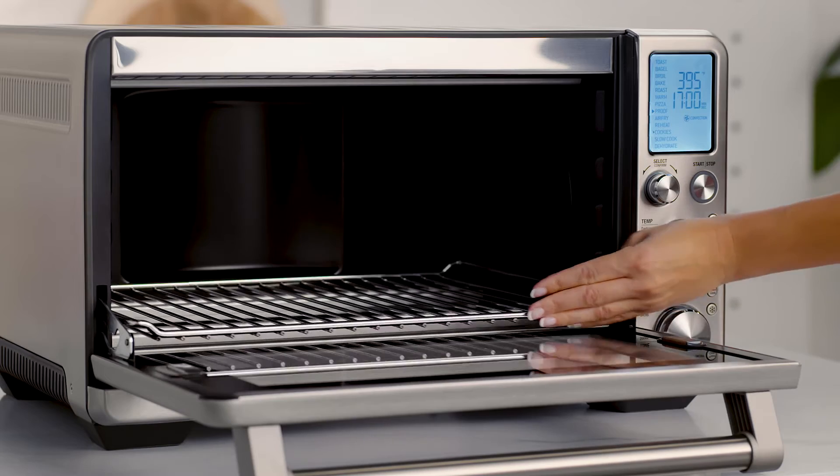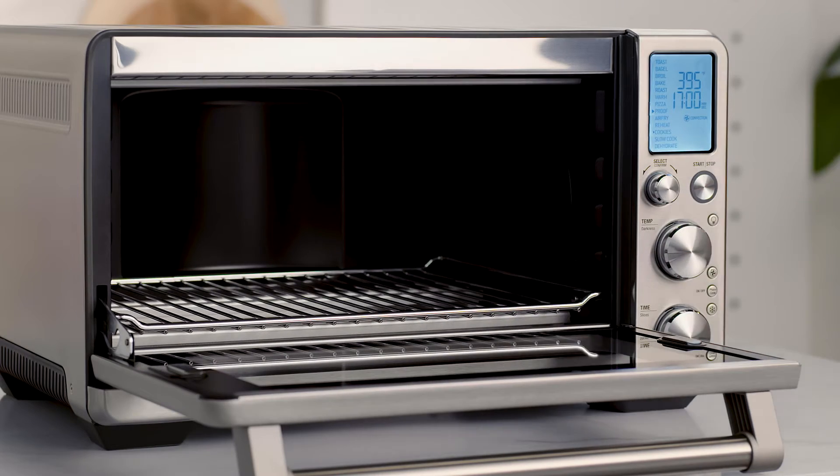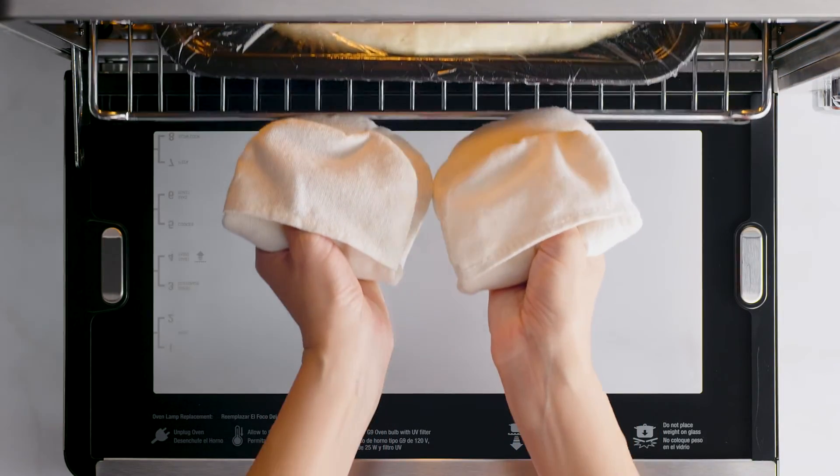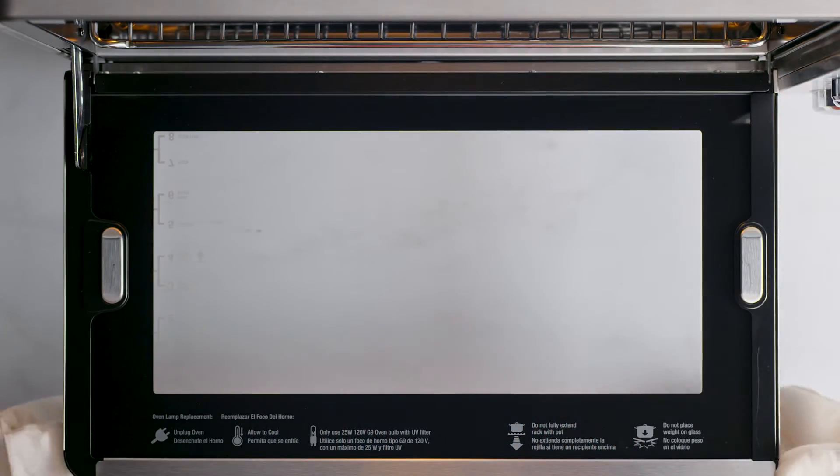Have you ever considered homemade focaccia bread with cherry tomatoes, sea salt and rosemary? After setting the rack into position 8, place the dough in an ovenproof vessel. Cover and move to the center of the wire rack, then close the oven door.